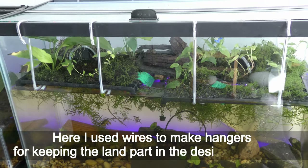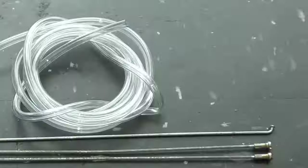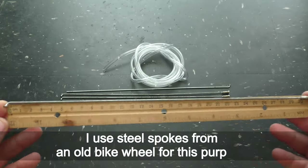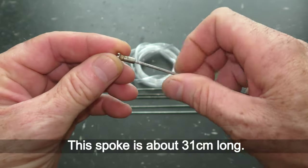Here I used wires to make hangers for keeping the land part in the desirable position. I used steel spokes from an old bike wheel for this purpose. This spoke is about 21 cm long.